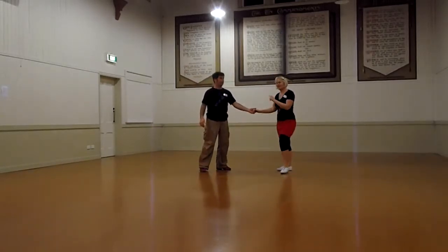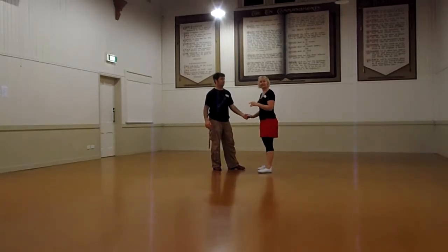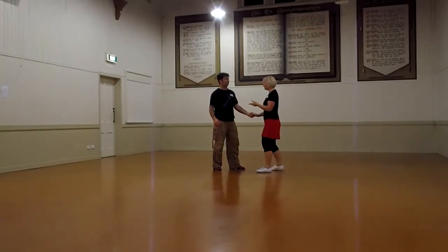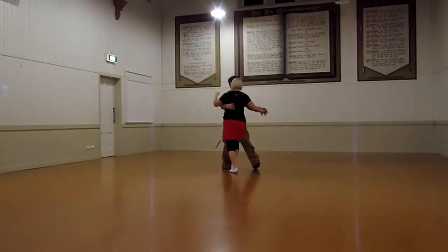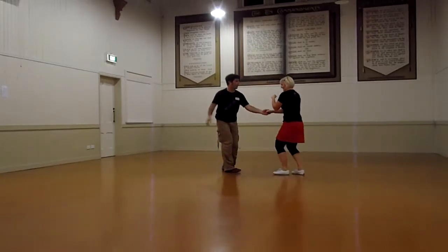Then we did a turn for the legs — just the legs have a clockwise turn to the move on counts seven and eight, on the tips of the toes. So it looks like this, just stepping through: one, two, three, and four, five, six, seven and eight, one, two.